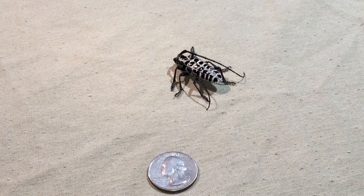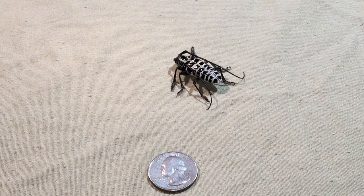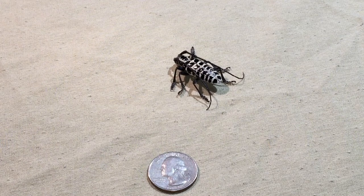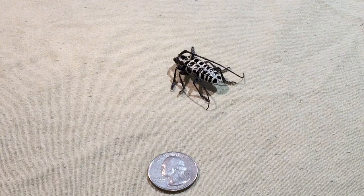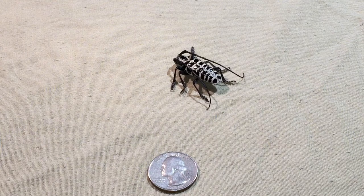What's up everybody, it's guyk99 here. Today I found a certain bug just a couple hours ago called the cottonwood borer. This is going to be more of an informational video about these bugs, because the videos I've seen on YouTube don't tell you anything — they just show the bug. I did a little research and they don't really have much information on them.